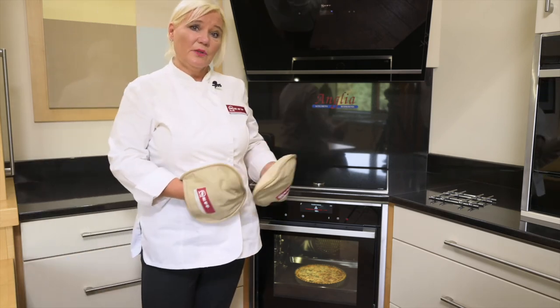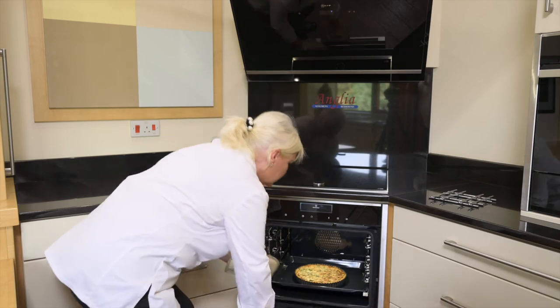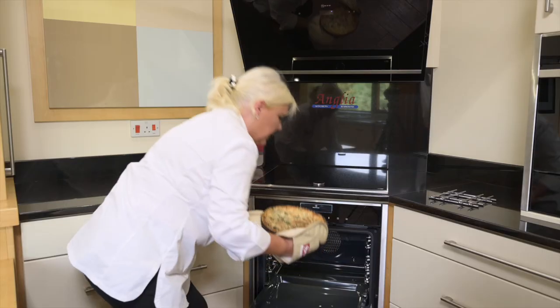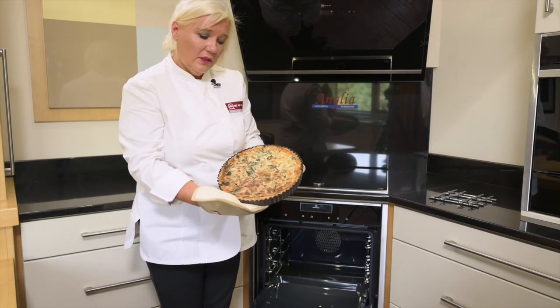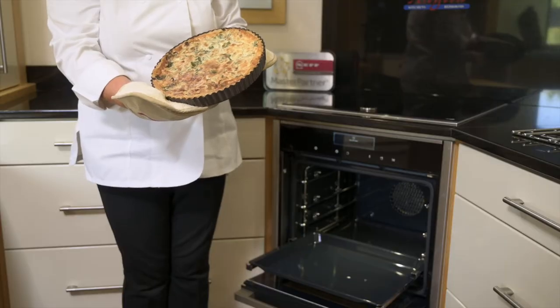The quiche is done now, so I'm just going to get it out of the oven and show you how lovely and evenly brown it is. On the universal tray — that's the finished spinach and onion quiche, beautifully brown. You can see the spinach just through it and you've got a nice even golden brown finish.